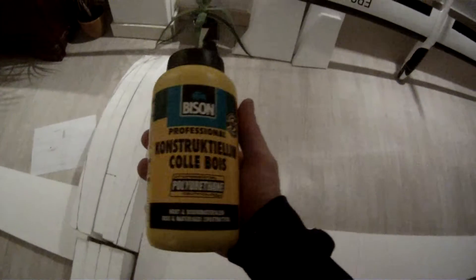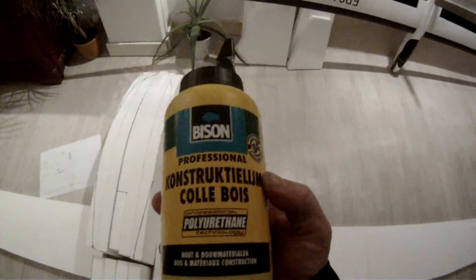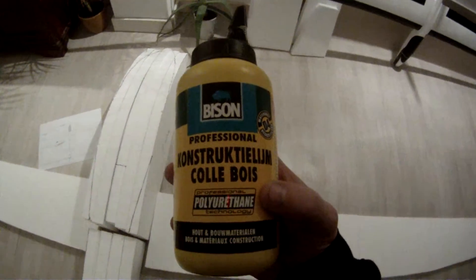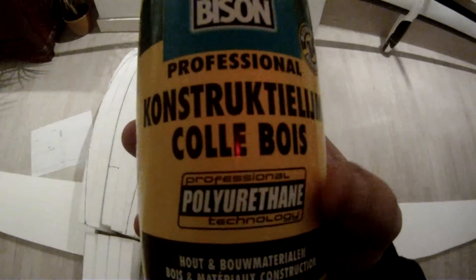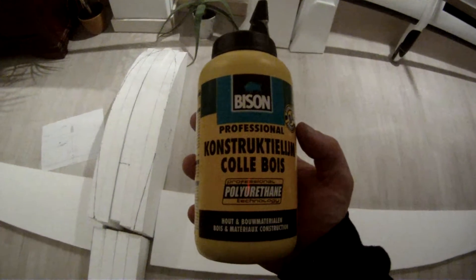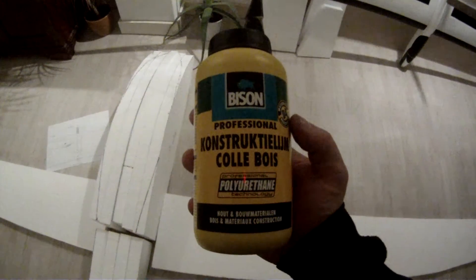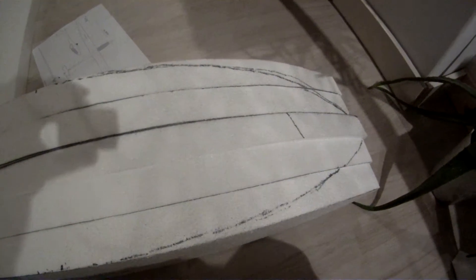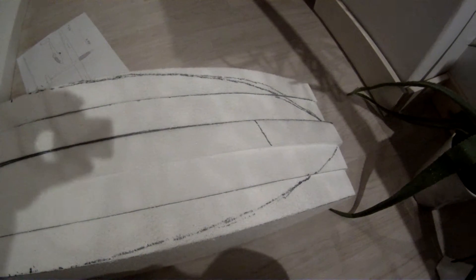I use this glue, and this is the only glue which is very good for EPS or just isolation foam. Here it has to say polyurethane. Glue for wood also helps. But this is also expanding so it will fill up the gaps, and it's very strong. I just have three quarters of a bottle which I use for this plane. This glue will be very tough and a little bit hard, so also hard to remove.